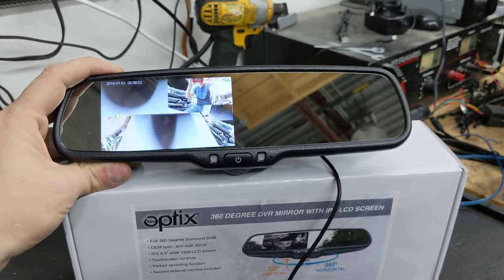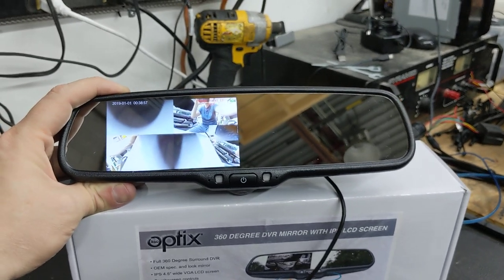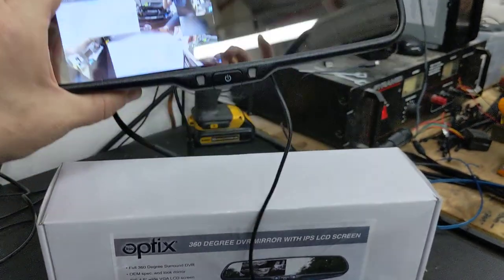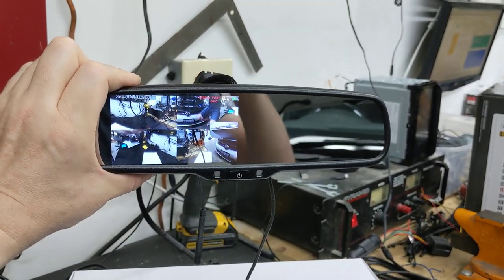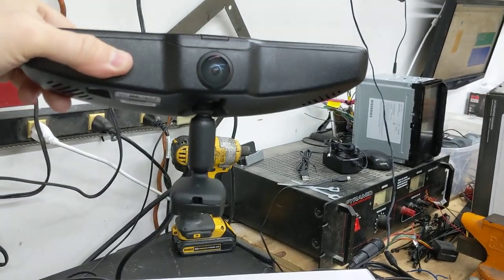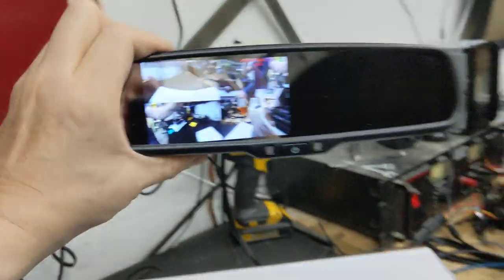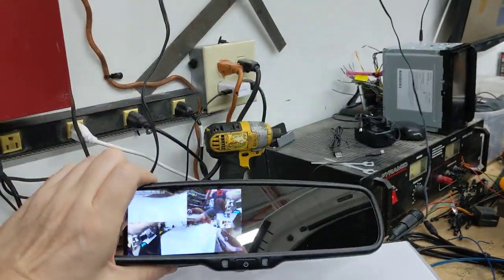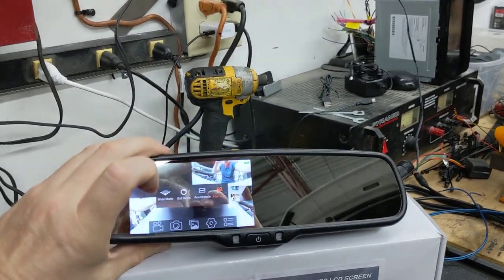So not only is it a driver safety accessory, it's a dash cam accessory as well. Because this is a rear view mirror, its placement gives you essentially four views — front, left, right, and rear — from one lens right there on the bottom of the mirror, with a very quick touchscreen to change views.